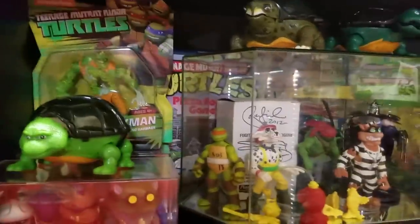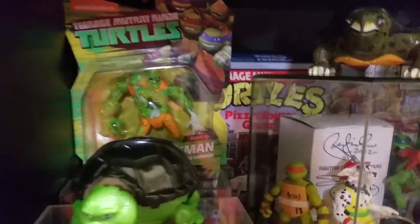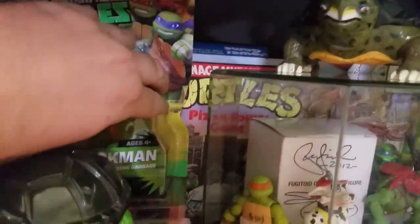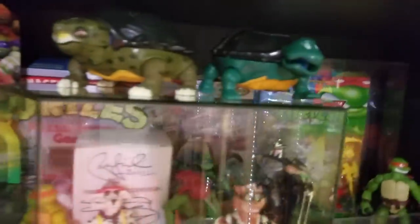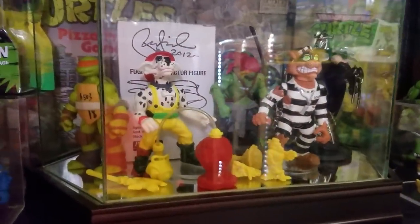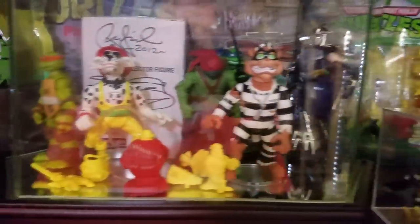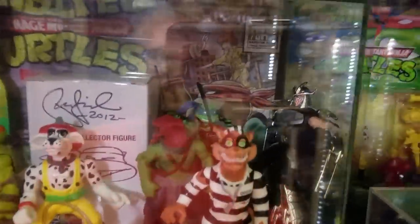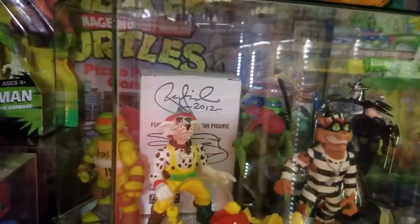Over here is probably my favorite shelf, or at least part of one. I've got a Muck Man back there in front of the sewer pizza playset game, some Loyal Subjects figures, some of the many mutant playsets, a Hot Spot Michelangelo, more Loyal Subjects, some of the prototype figures for Ninja Turtles, a Hot Spot complete, Scratch, a couple of the Collector's Club figures, and a signed-by-Peter-Laird Fugitoid.